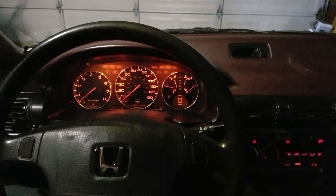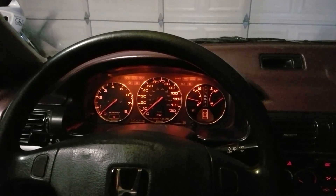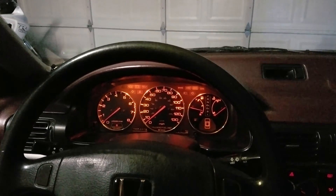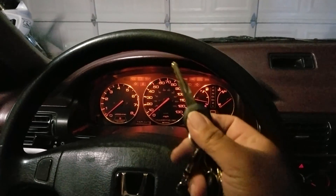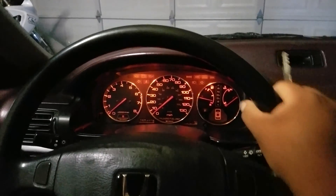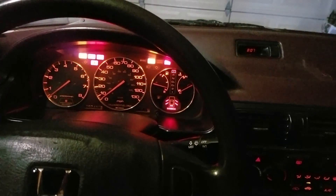All right guys, here we are today in my '92 Accord with a special edition I did to it. This is the touchless start — you know how the newer cars have that push start button? This is a touchless start. I will still be using the key; that's the security to prevent the steering wheel from unlocking. So you put in the key, you go over and crank the key — and the car won't start.